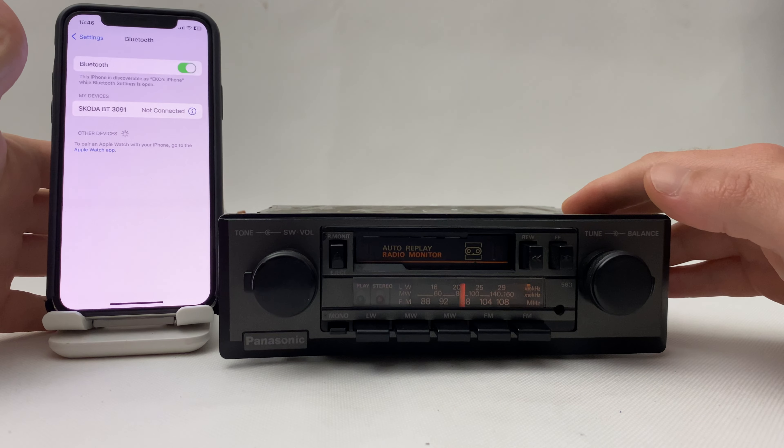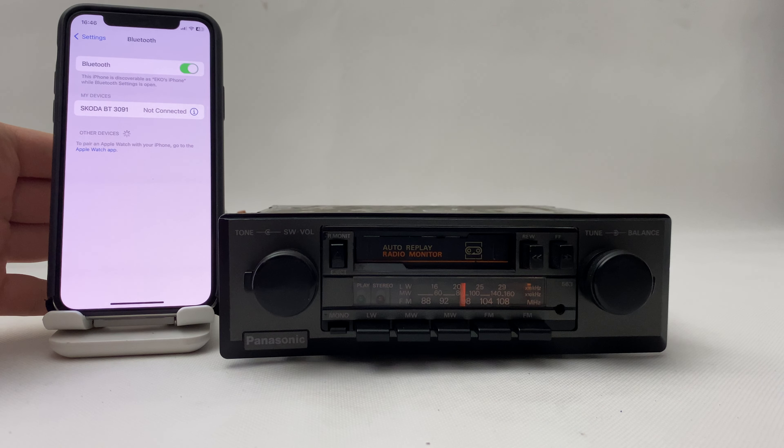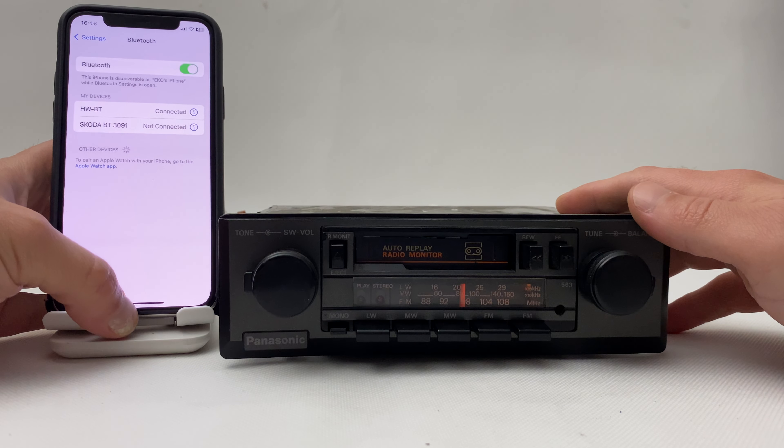Turn on the Bluetooth, wait a few seconds — here it is. That's it.